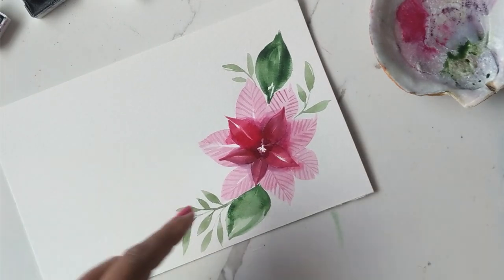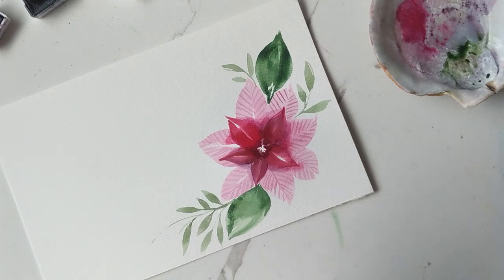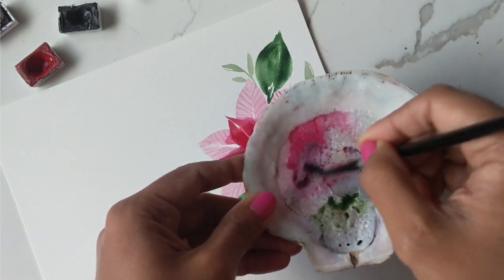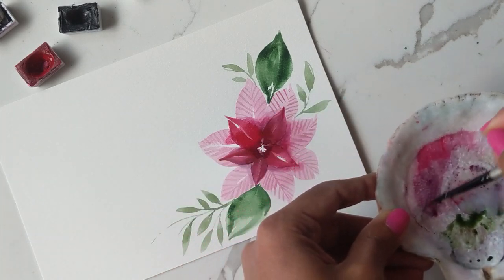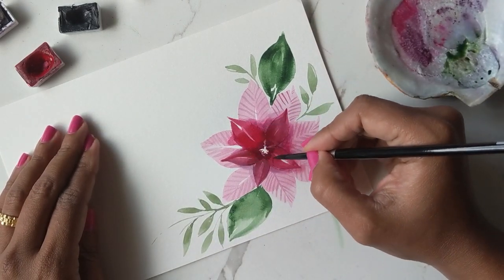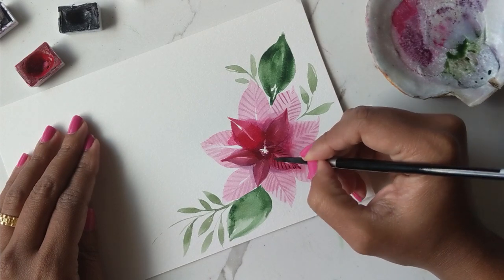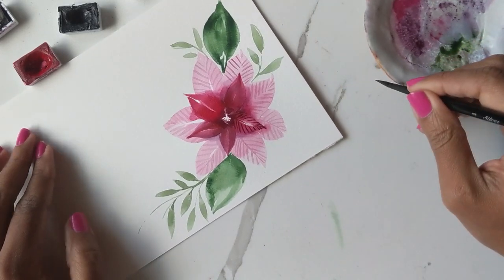We've done that, and now we can go to the centers and add our detail. For that, I'm going to do some of the red and use some of the black to get a darker hue — it's already pretty dark, and we want it dark so that we can actually see when we add the lines, just like so.